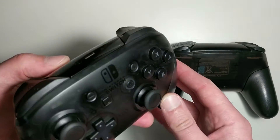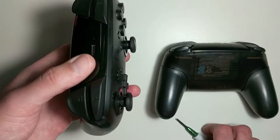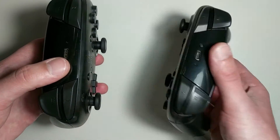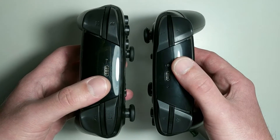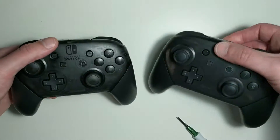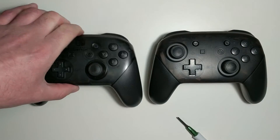Looking at the official Nintendo Switch Pro controller, the plus and minus buttons don't stick out very far — they're only protruding about a millimeter or so. But on the fake Pro controller, the plus and minus buttons stick out a few millimeters more compared to the official one, so that's a telltale sign that the controller isn't quite what it seems.